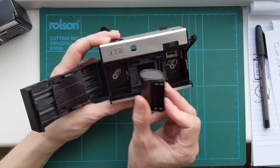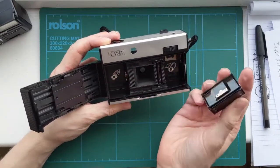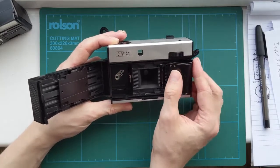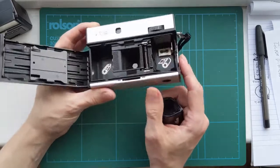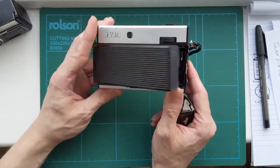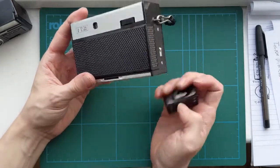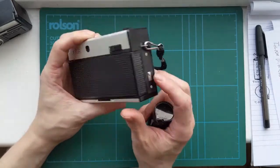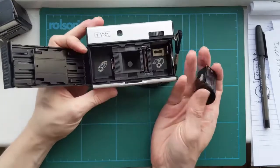How it works is you get two cassettes — obviously one's full — and then your camera would have an empty one in, and the film would just sort of feed from one cassette into another without the need for having a rewind crank. The film is 35mm film that is actually in the cassettes.